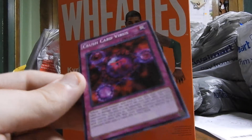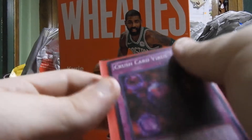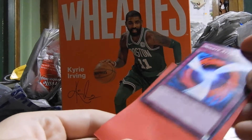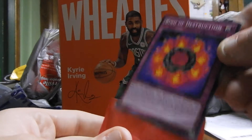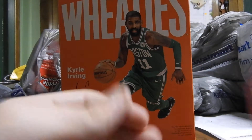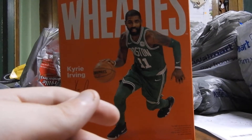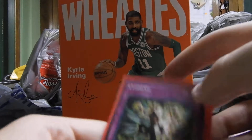We got the Crush Card Virus — I just messed up on that because I didn't put it in a sleeve first, but there it is: the Crush Card Virus. We got Negate Attack. We got Ring of Destruction. We got Interdimensional Matter Transporter.